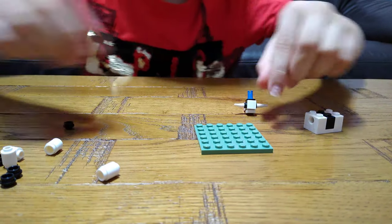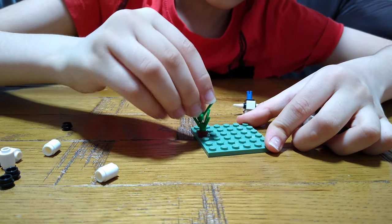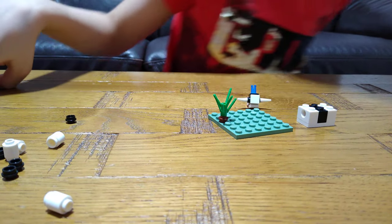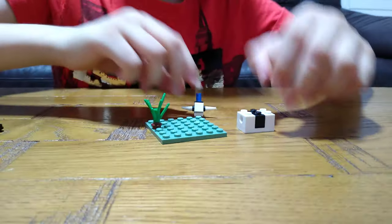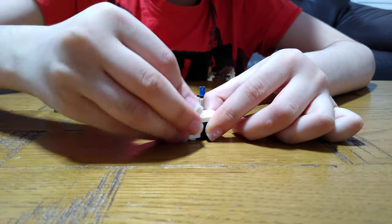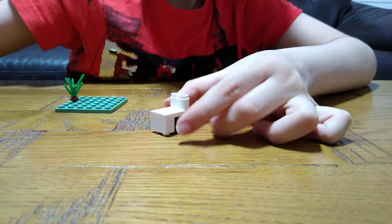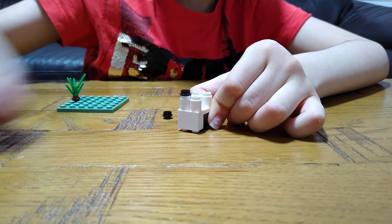Now we can put this aside, get this, turn it around, put this on here, and then this here. Now put this aside and get this — put this on. Four of these white tubes for the legs.